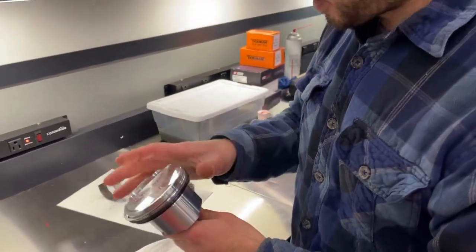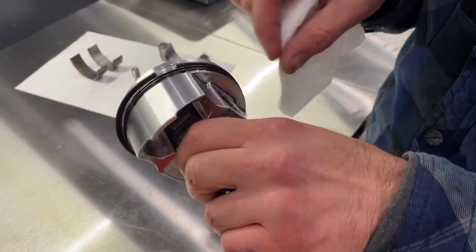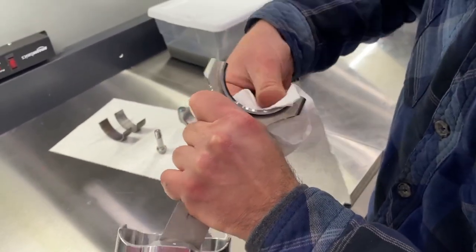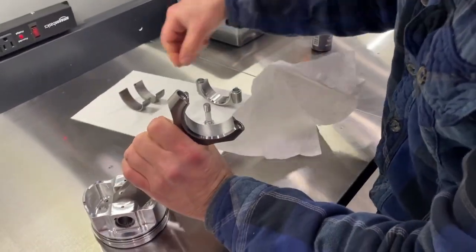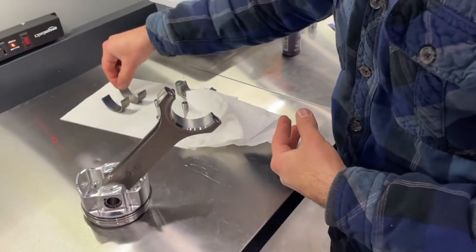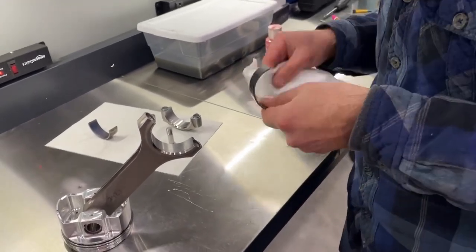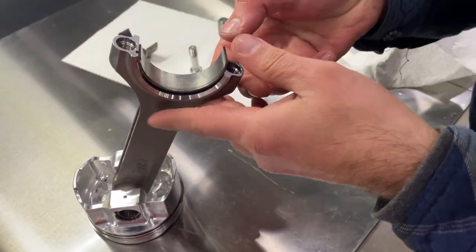We're prepping our pistons to put into the engine — just wiping around the skirt, making sure there's no debris or dust, getting this ready to go in. Then we're installing our bearings into the big end. Make sure this is all clean with no oil. These have an upper and a lower — lower is for the cap side, upper goes to the rod side. Follow the same process as with the mains: get your tang started, lower it in, then roll it into position.